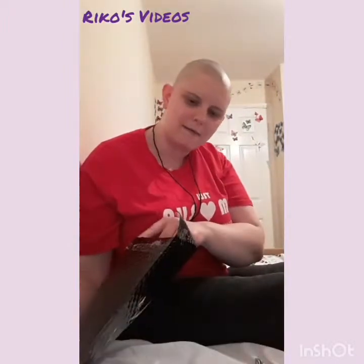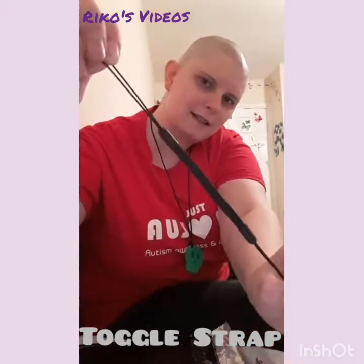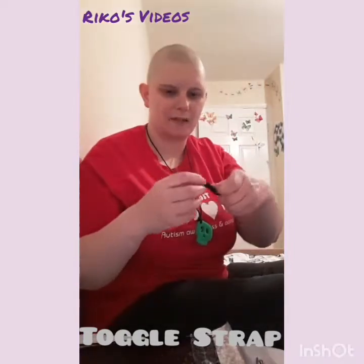They're trying to be more environmentally friendly, so every month we get a free gift with the subscription, and this month we have this. I've not had one of these before, but I believe you're supposed to tie one end onto something like key rings or a bag.